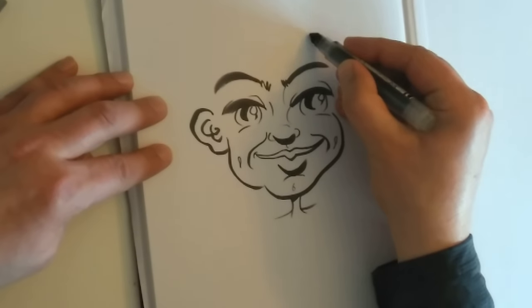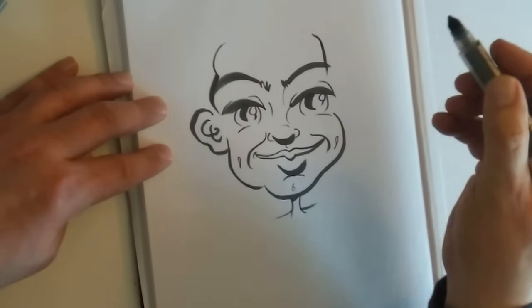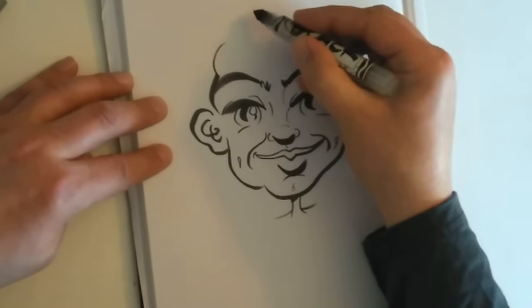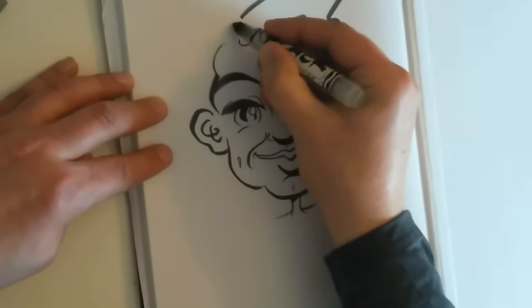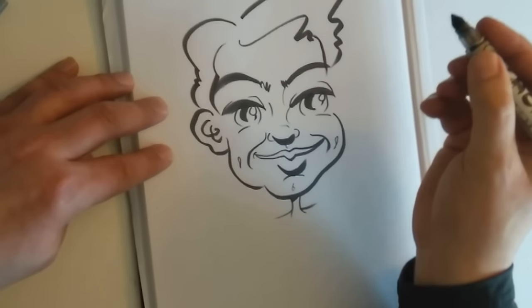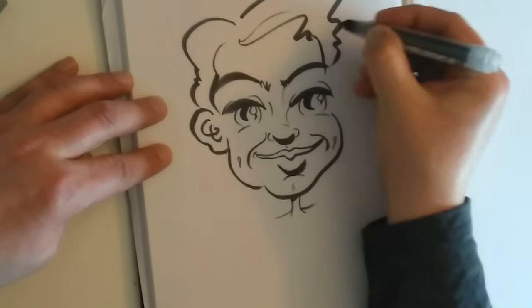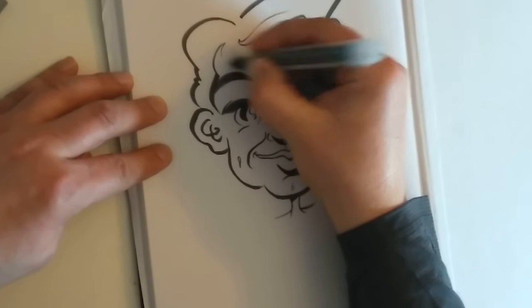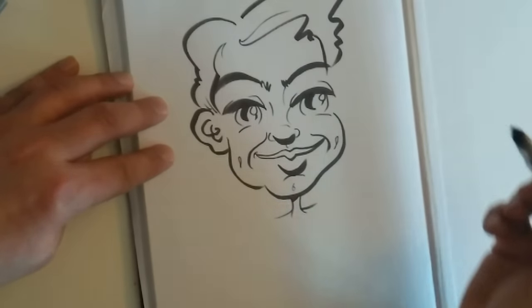Now, okay, let's have a little look. There's the forehead. There's some hair. There. Now, that's nearly finished.